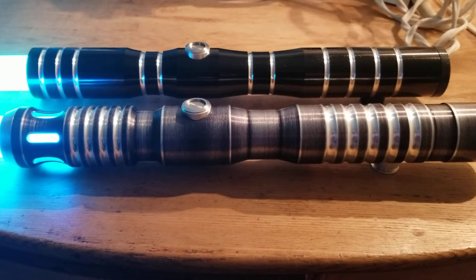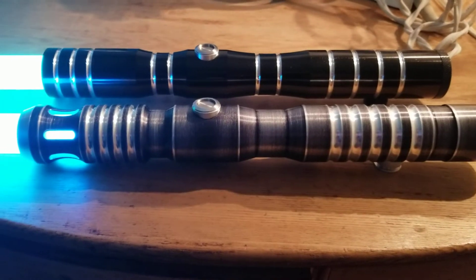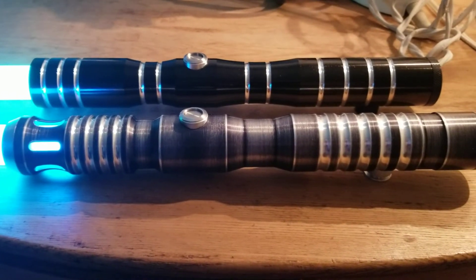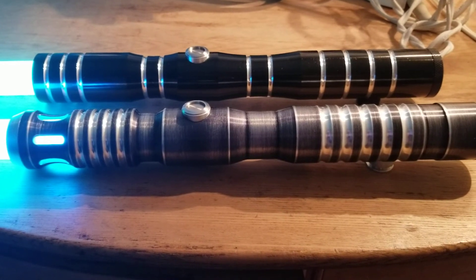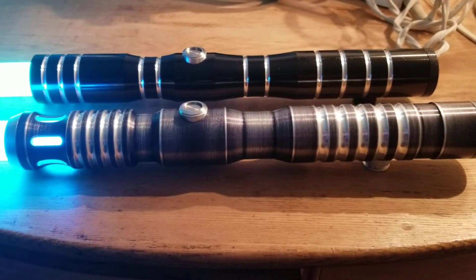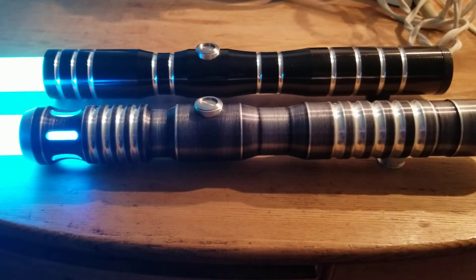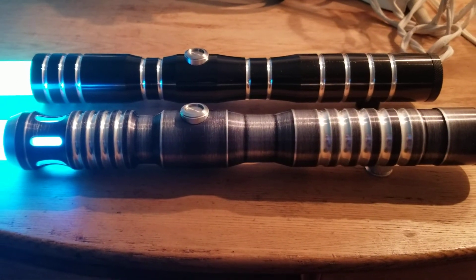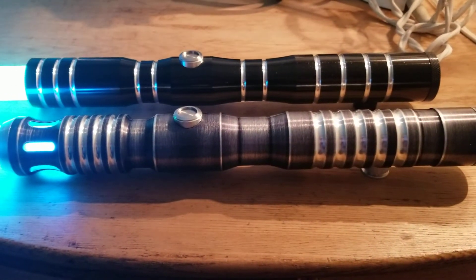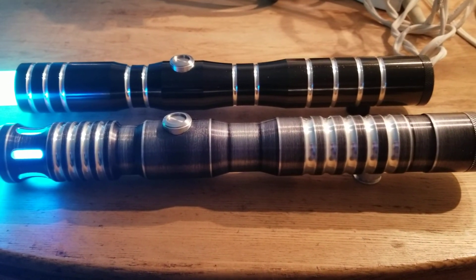Anyway, that's a little video for you guys for tonight. I'll see you tomorrow — I've got a saber arriving tomorrow. Another stunt saber, but this one's something a little bit on the different side, maybe something you haven't seen before, maybe something you'll want to get. Another Etsy purchase, and it looks to be pretty darn cool. Have a good night and I will see you guys later. Take care now, bye.